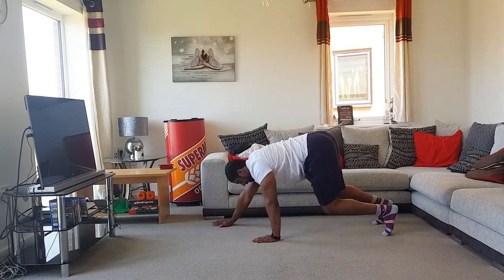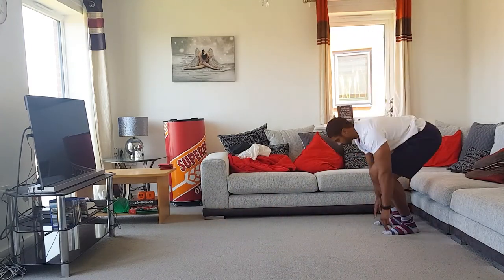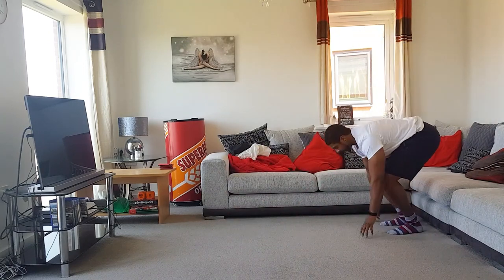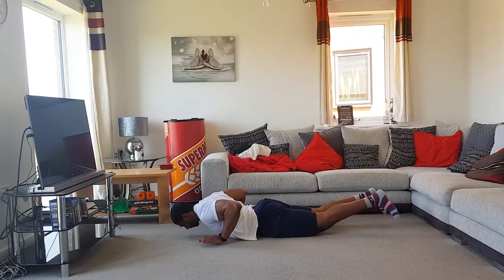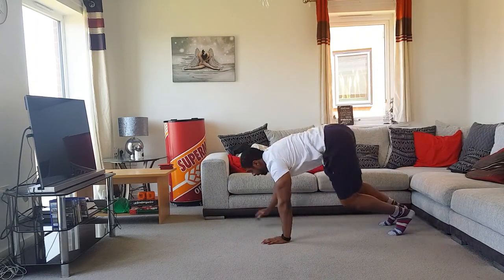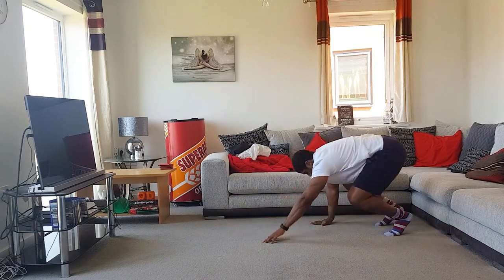Throughout this workout you're going to notice that a lot of the exercises we do are for about five sets, so it's a lot of volume but not too many exercises. It's making sure you get the most out of it — it's really about controlling the motion and contracting those muscles as best you can.